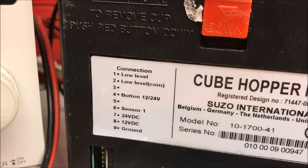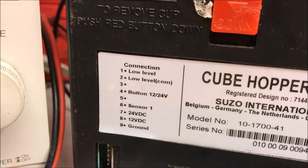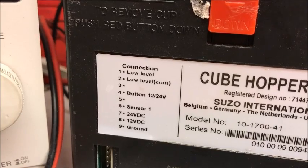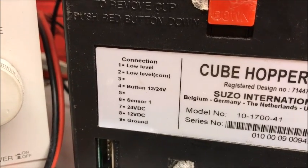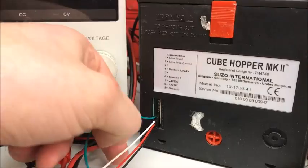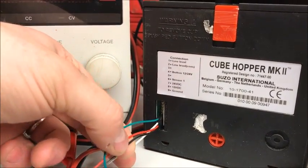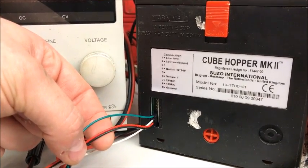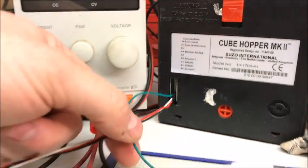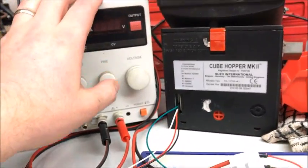This is the first stage — we've hooked the coin hopper up. I'll show you the connections on there. It's the bottom four we're interested in. Specifically, it's connection six Sense 1, connection eight 12 volts DC, and connection nine ground. So I've got green for Sense 1, red for 12 volts, and ground. That's the only connections we need to the coin hopper, and ultimately this goes through to my 12-volt power supply.